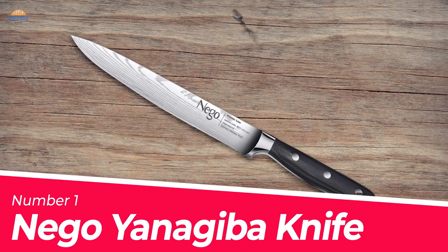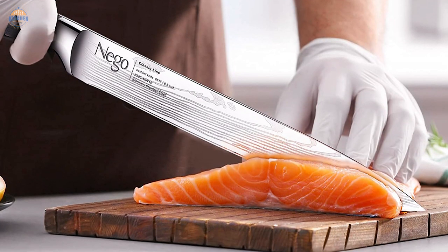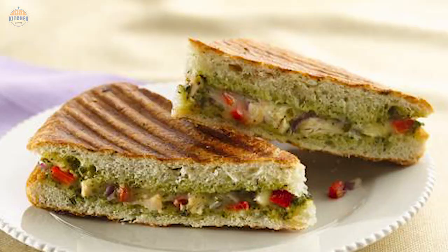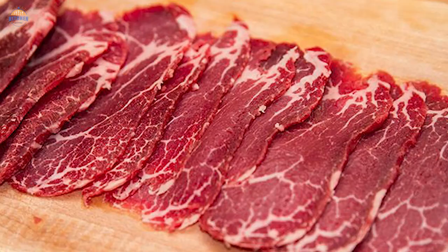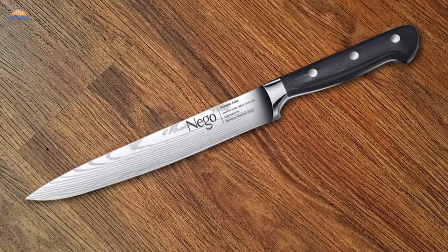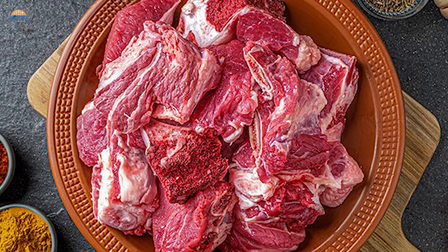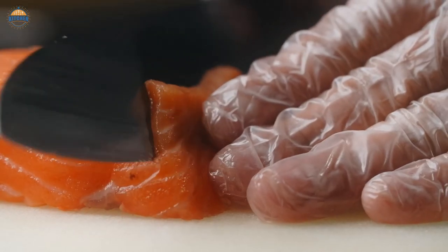Number 1: Most Popular Nigo Yanagiba Knife. This multipurpose yanagiba knife can do tons of cutting work for you, from sandwich to fish fillet. The slim, super sharp knife will help you fillet, slice, or cut any food with a soft surface. It easily cuts through foods like sushi rolls, sashimi, raw meat, and fish without ruining their structure. They do not even need much physical effort to cut.